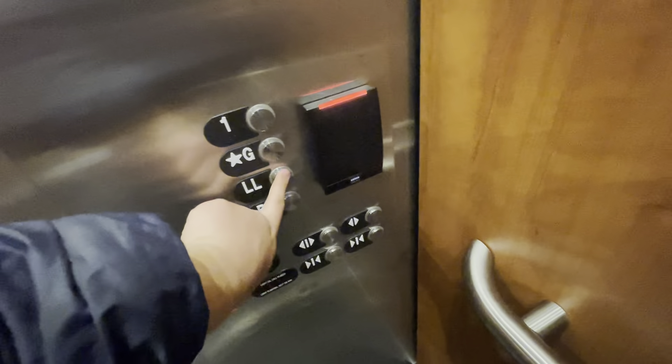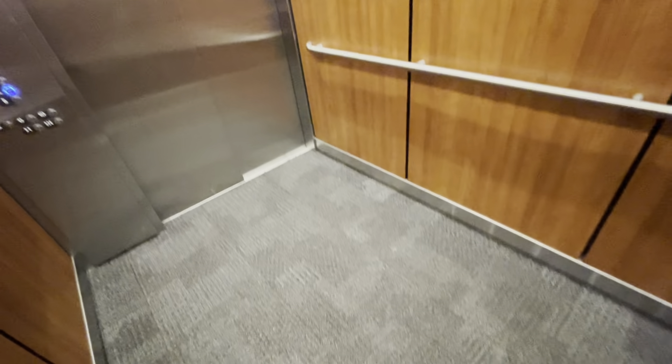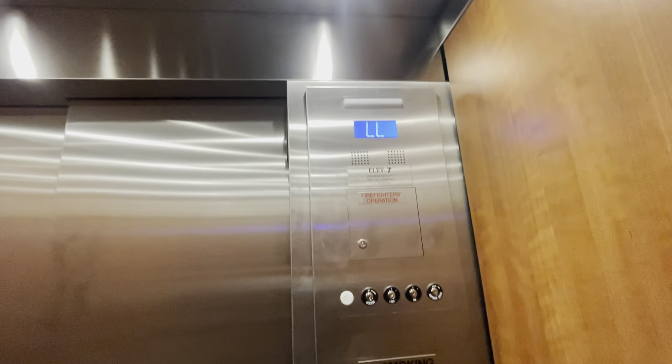That was pretty much a short ride. Basement is locked off. Lower level. Get our cab view. It's a nice cab. Yeah, it's a short ride because the basement is locked off.